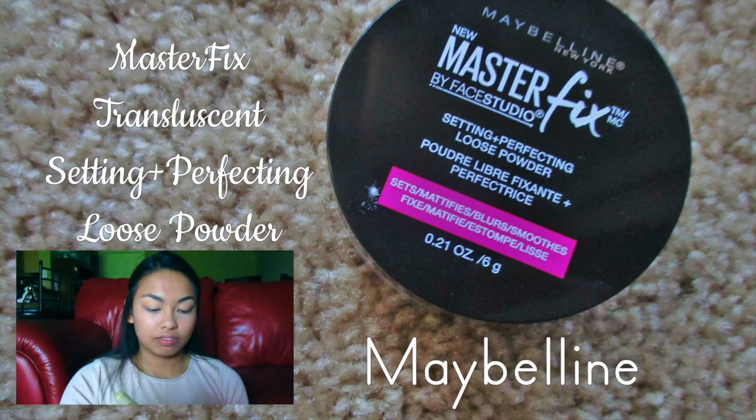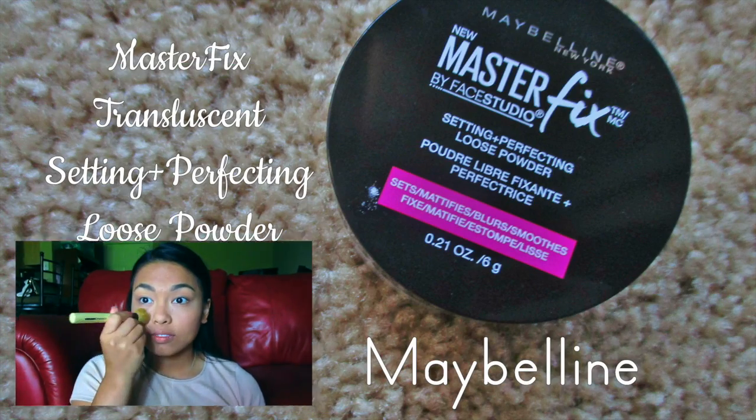I'm now setting my foundation and concealer with the Master Fix Translucent Setting Loose Powder.